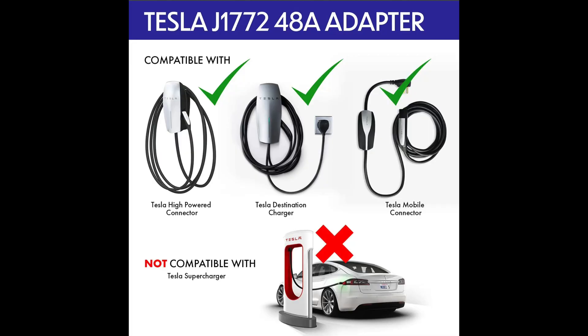Just be mindful — these don't work at Tesla Superchargers. At a Supercharger, your card information is attached to your actual car, which is why these adapters don't work there. So don't pull up to the Tesla Supercharger thinking your J plug car can charge — it won't.